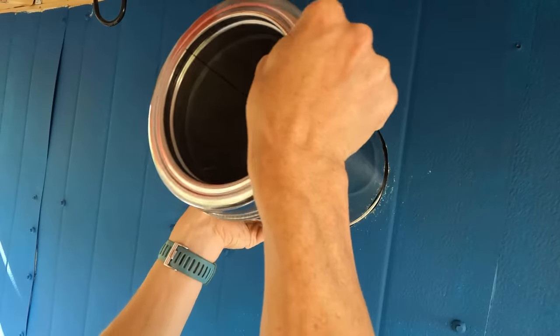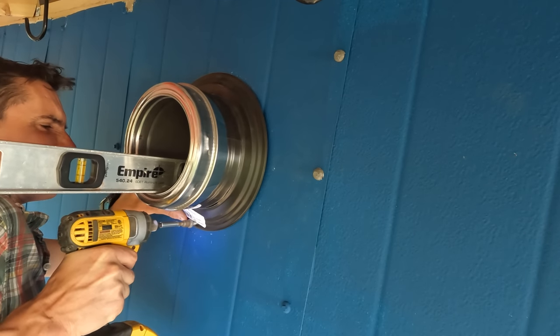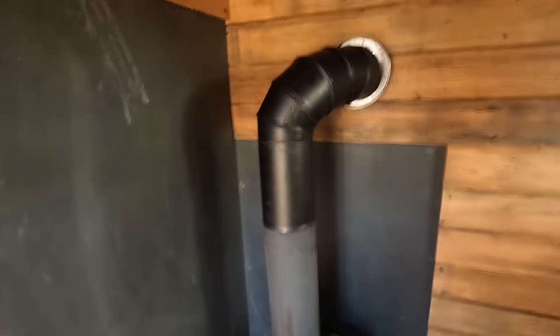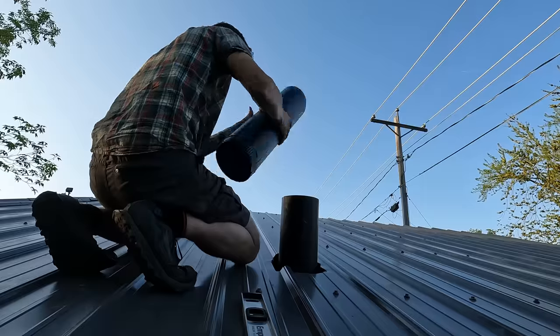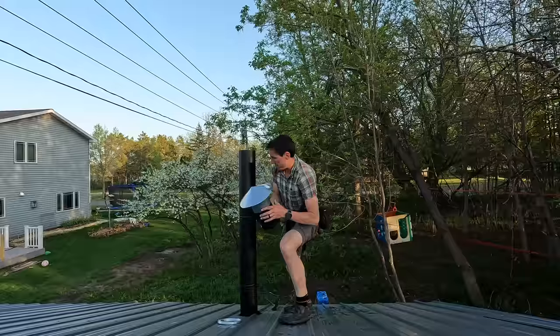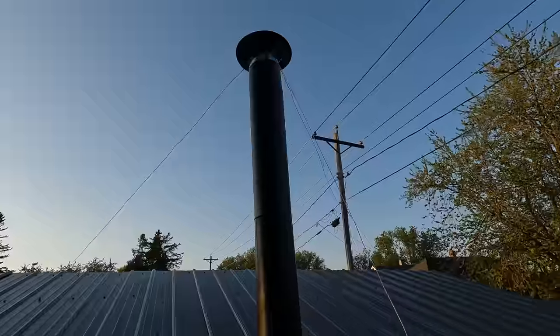I used insulated stovepipe for the wall section — and holy smokes, that pipe is expensive, nearly $80 a foot. Luckily, that was the only segment that needed to be installed, and everything else is just your standard steel 6-inch pipe. I was told that the chimney should be at least four feet from the roof to prevent downdrafts and to minimize hot embers from starting fires. I went even a little bit higher than that, so I used three pieces of fencing wire to secure the pipe in strong winds.